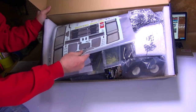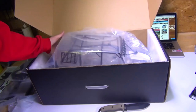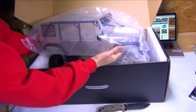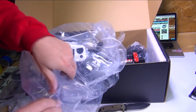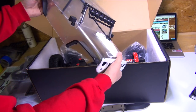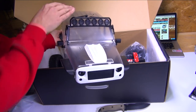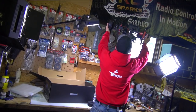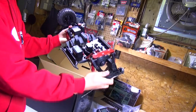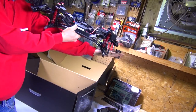Here is the decal pack on top. Wow, this body is amazing — it has a full interior as well. So here it is guys, 1.8 scale size.